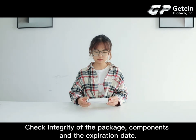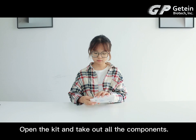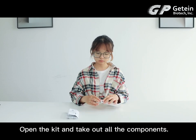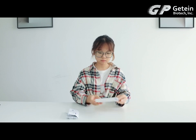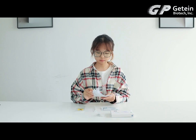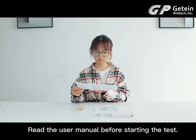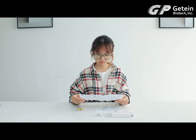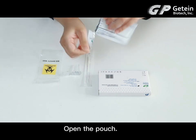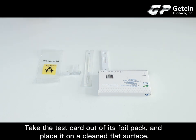Check the ingredients of the package, components, and expiration date. Open the kit and take out all the components. Read the user manual before starting the test. Open the pouch. Take the test card out of its foil pack and place it on a clean flat surface.